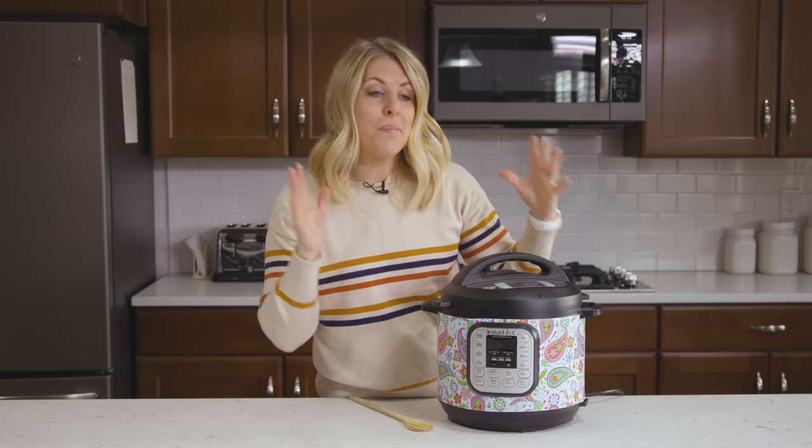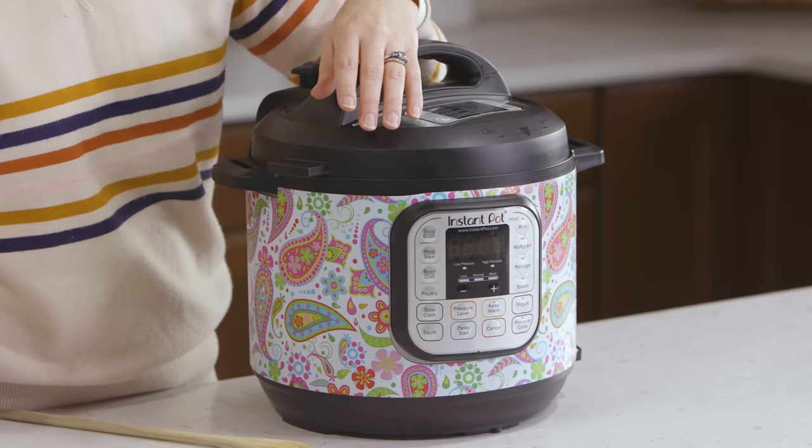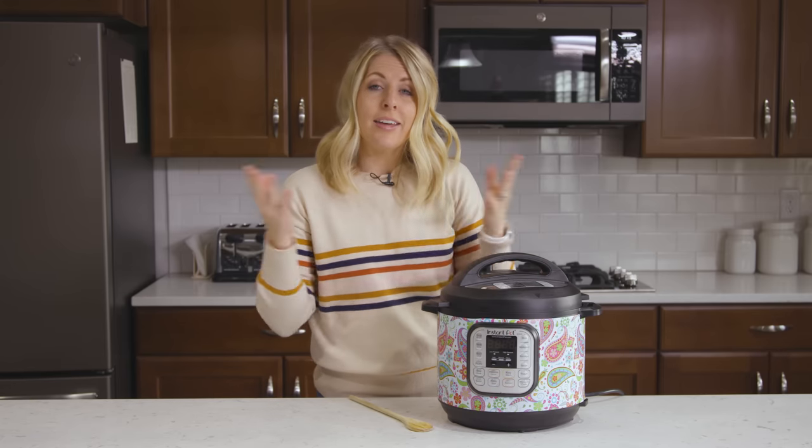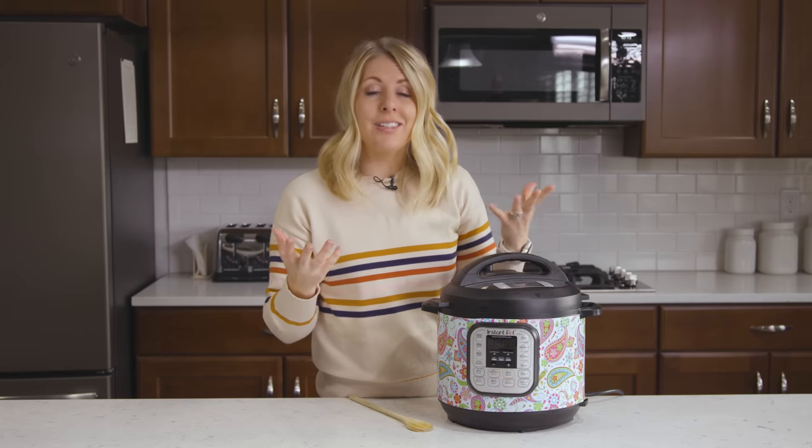Number seven: there are many different sizes of Instant Pots — the three quart, the six quart which I use most often, the eight quart, and a ten quart that just came out. The most common question I get is people being confused about timing across sizes. You need to keep the cook time the same on any size Instant Pot you're using. Going back to rice — one cup for seven minutes, you do seven minutes in each pot. It might take a little bit longer to pressurize in the bigger pots, but the cook time stays the same.